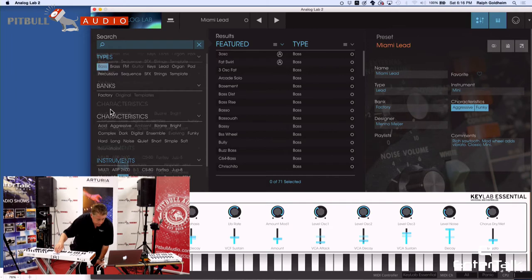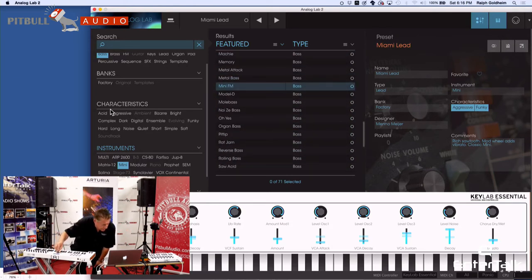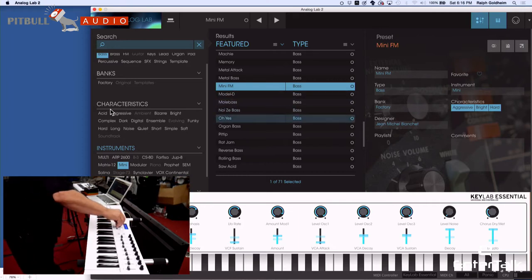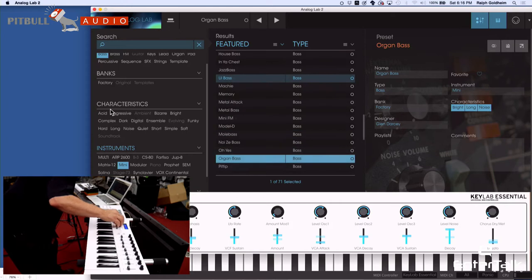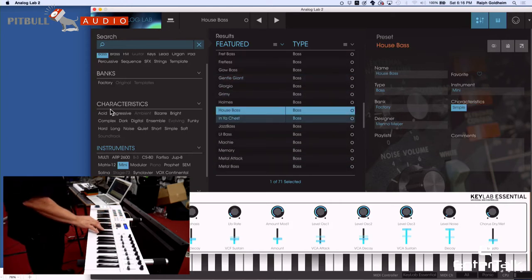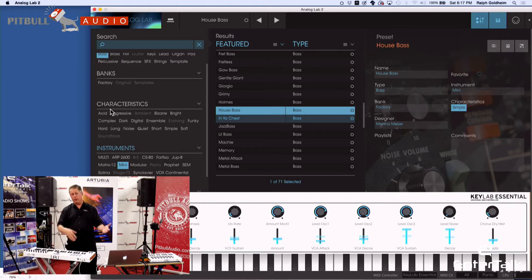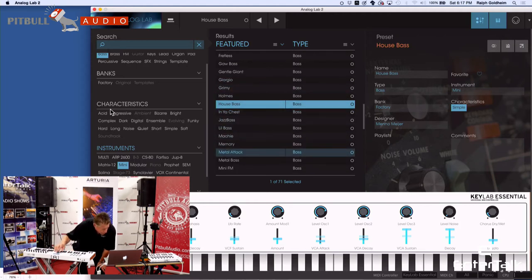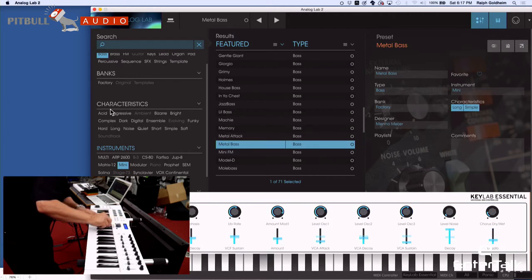I want to listen to bass sounds only, so now I'm going to audition different bass sounds coming out of a Mini Moog. I hit the preset button and now I'm scrolling up and down through all the different bass sounds in that Mini Moog. Let me listen to this bass sound — it's not really what I had in mind. How about an organ bass? That's kind of getting there. Give me a fat sound. House bass — what does a house bass sound like? I can use that. Now think about it: if you had 200 bass sounds to audition, I just went through and was able to pick out right from the front panel what I wanted to play with.